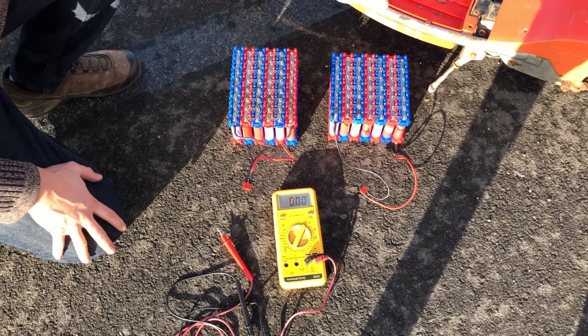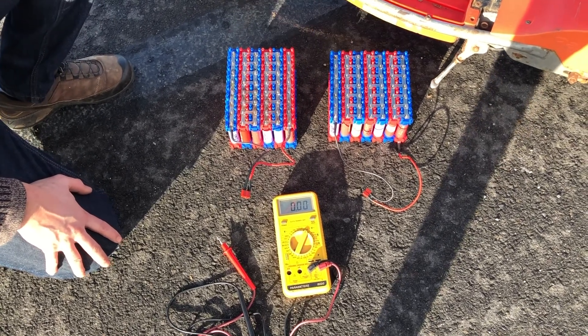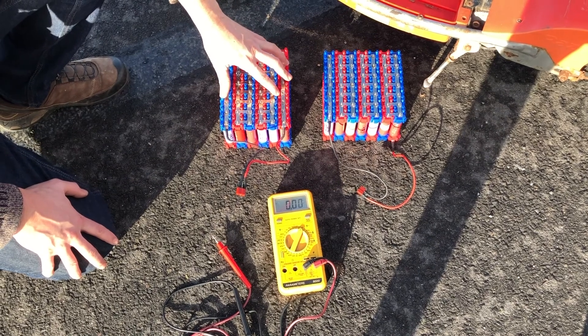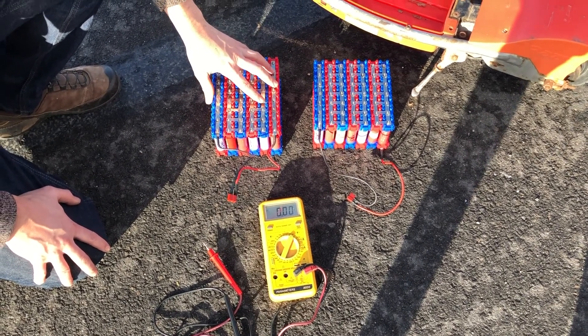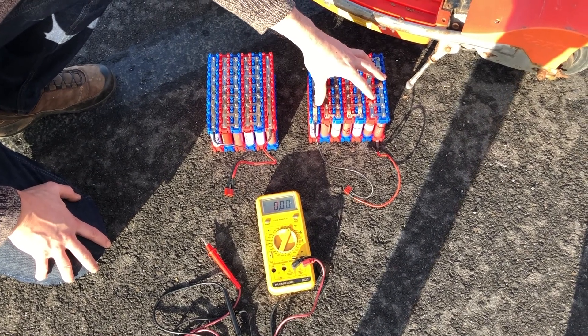I was originally planning to build a 7S pack all along for these electric scooters. However, the eBay seller sent me the wrong charger — they sent me a 6S charger. So I built the 6S pack, but then I've just built up a 7S pack out of cells which I've individually charged.